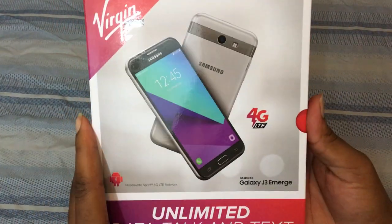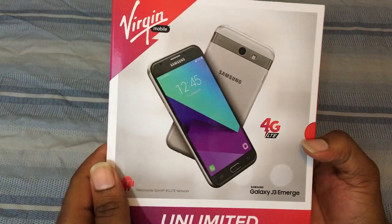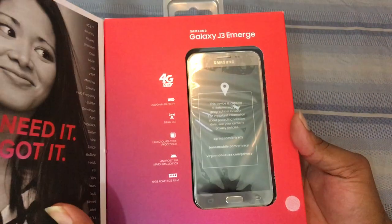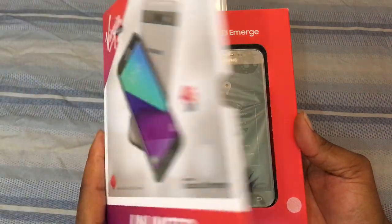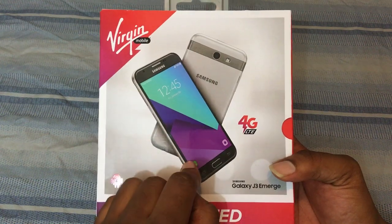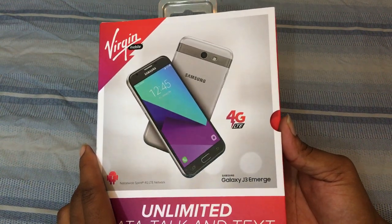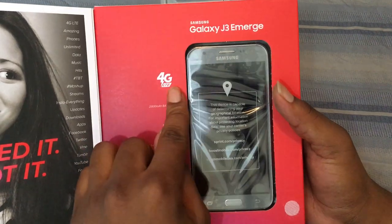I got the J3 Emerge here. I wanted to get the Boost Mobile version because they had it for 10 bucks cheaper, but I ended up with this one. I do want to try and activate the phone on the Virgin Mobile service, but I'm not sure if this phone is eligible — look it up, inside joke.